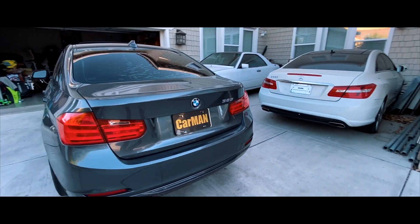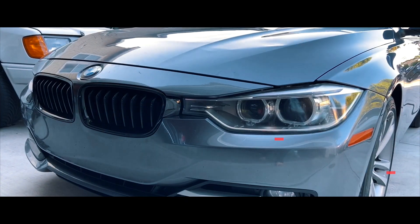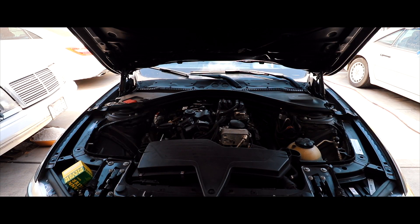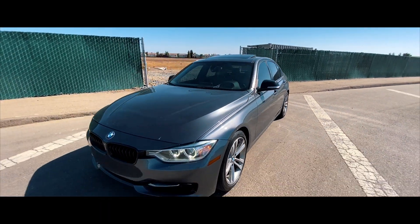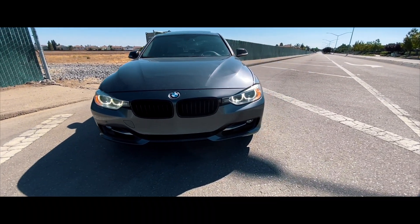Hello and welcome everyone, Mr. Car Man here. Today I'm going to be sharing with you my BMW F30 328i — this has the N26 turbo engine — and I'm going to show you how quick and easy it is to change the engine oil and oil filter, and to do it in the cleanest way possible. Let's get started.